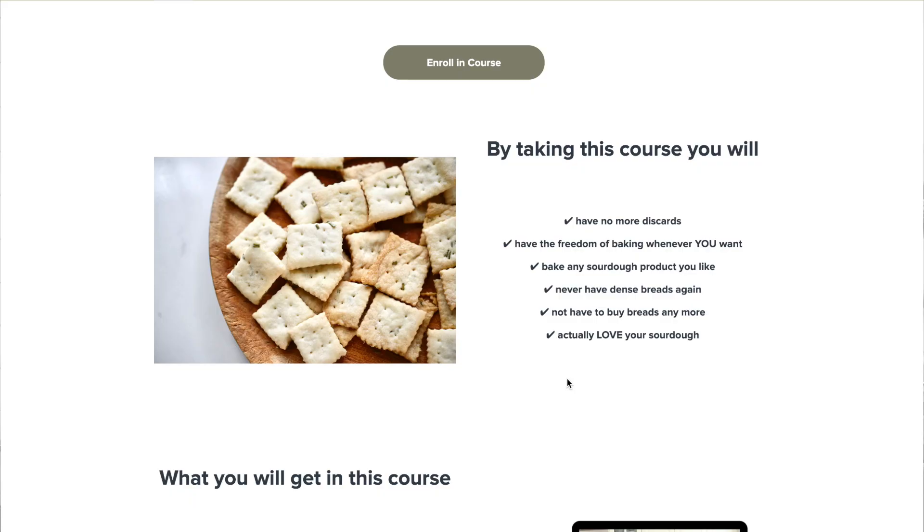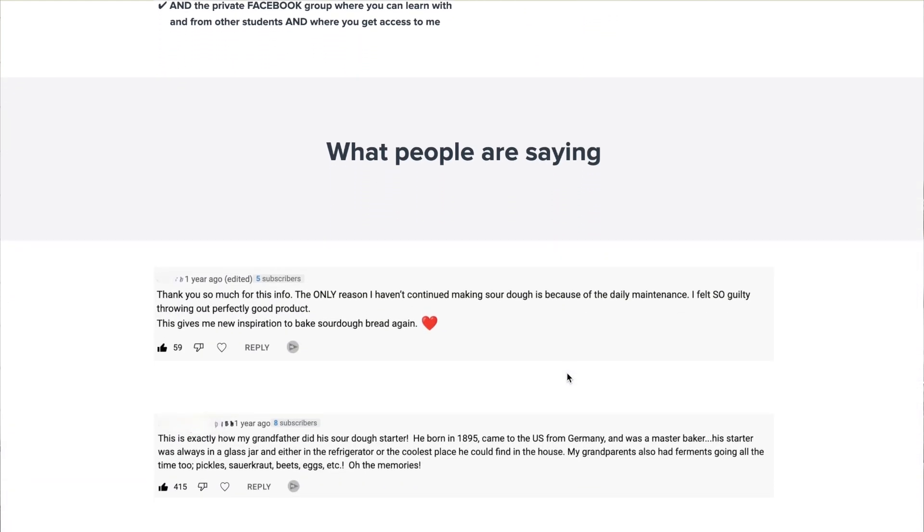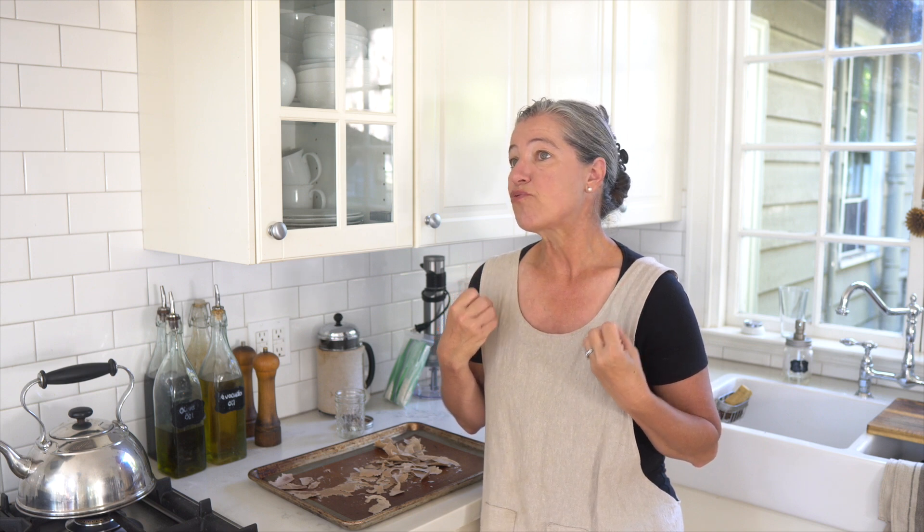Before I talk about what's going on here, if you're a little bit baffled by the whole sourdough experience and your sourdough starter is overwhelming you and you're looking for another method — not quite dehydrating it and making it completely inactive, but having it in a way that you can bake once or twice a week — I have created an online sourdough course in which I teach my super easy method, how to make your own starter and how to maintain it in the refrigerator. It covers issues with mold, gives you a bunch of recipes, and the link is in the description box below.